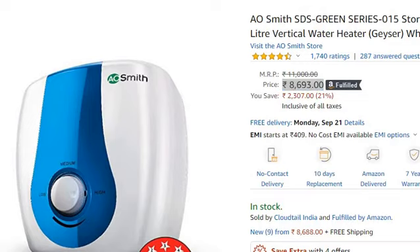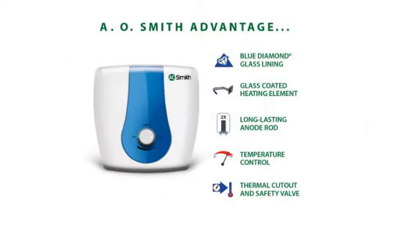Coming to the features: first of all, this is a storage type geyser with a capacity of 15L. The wattage is 2000W, and the pressure is 8 bars.